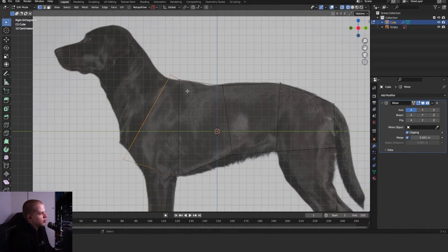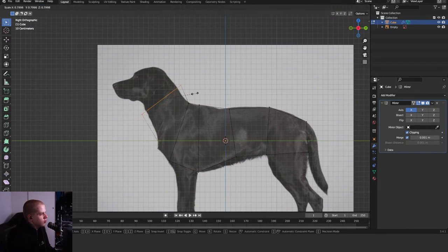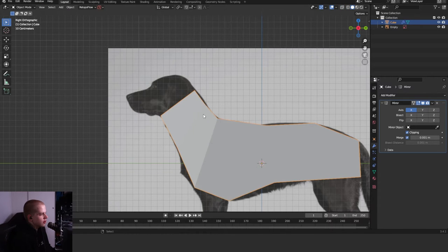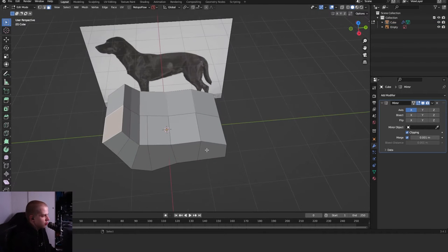Select the front part and extrude up. You can do something like here and here and then extrude down. Then select this and extrude further up the neck — you can add edge loops if you want to use it for animation or something like that. If we move around you can see it's very thick, not at all what a dog would look like.